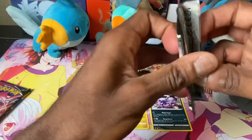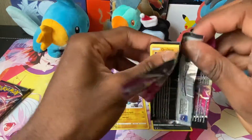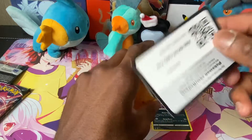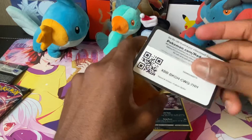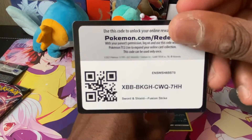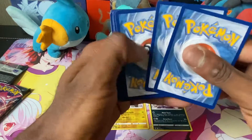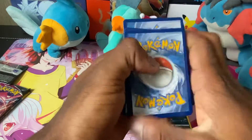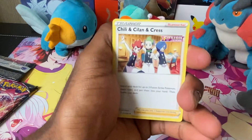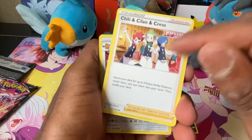Got a Thundurus reverse and a Weezing non-hollow. I have been playing Sword and Shield, trying to complete the DLC for both the Isle of Armor and the Crown Tundra. I completed the main story for the Crown Tundra and caught all the legendaries. I did get Calyrex already and I'm working on getting my Kubfu up to level 70 so I can go to the Tower of Waters — I want the Rapid Strike Urshifu.